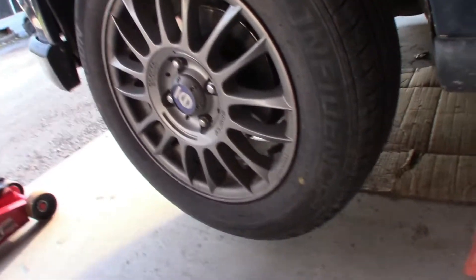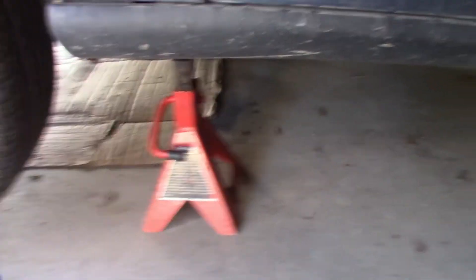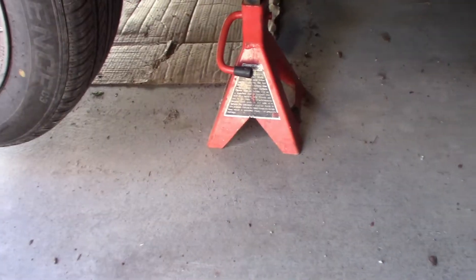As you guys can see, I got the vehicle jacked up, it's off the ground. I'm about to pop the wheels off and I will show you guys what I am going to do.